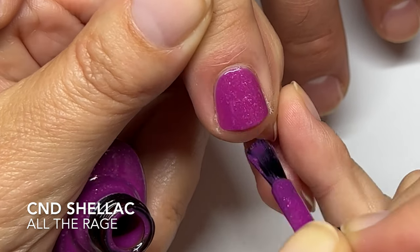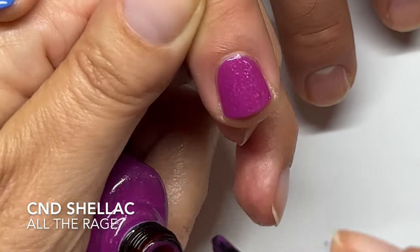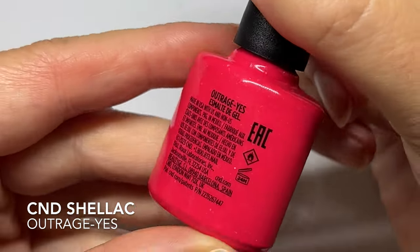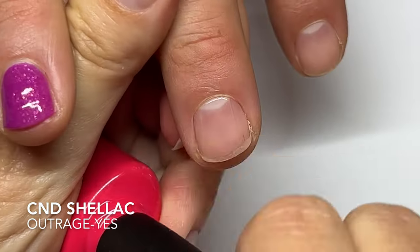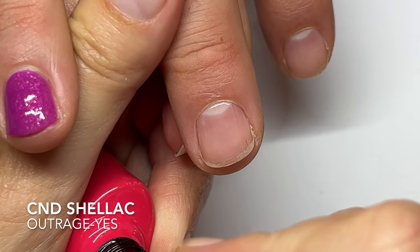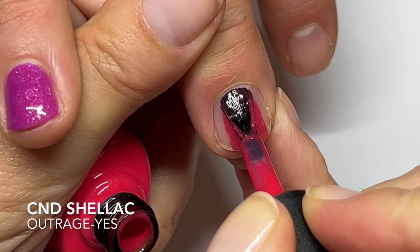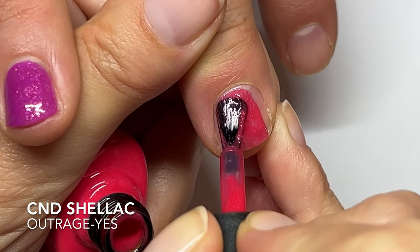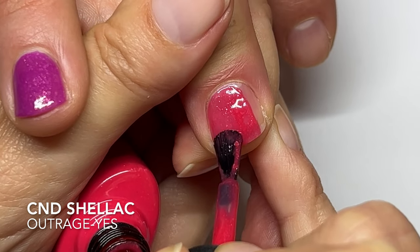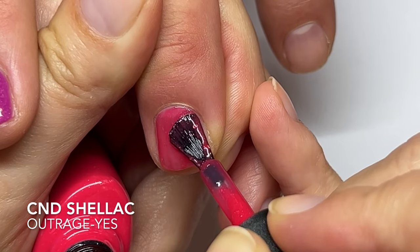Very good application. What do you guys think about the color though? Outrageous — I'm actually excited about this one because we really don't have a coral with a sparkle. This kind of reminds me of Lobster Roll, like the base color. By the way, I absolutely love the brushes.